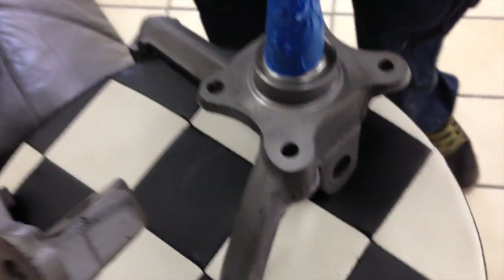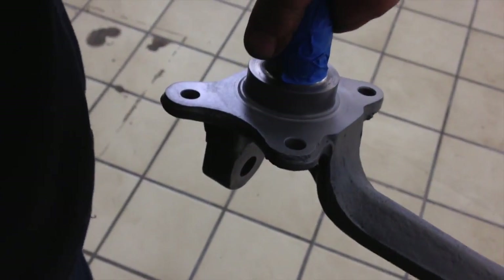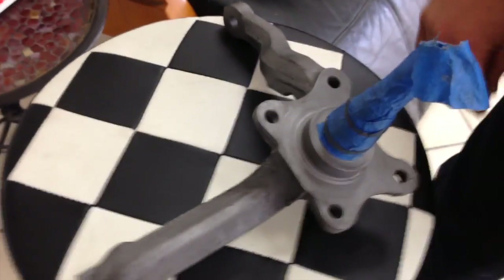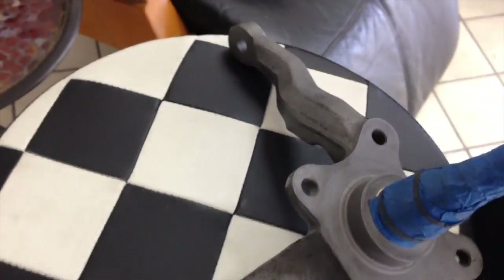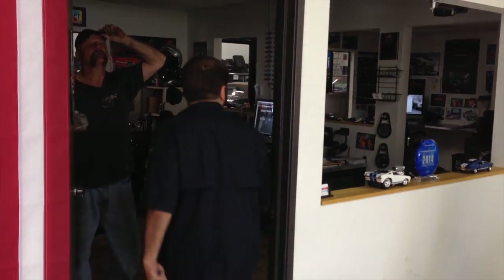They have been clear-coated to seal them, so it should stop most any kind of rust or possible corrosion and they'll stay nice and stock-looking. These guys are original Shelby spindles that have now been sandblasted meticulously. Joe, how do you feel about that? Wonderful. We clear-coated them and Bobby is now going to put them on to the Shelby.